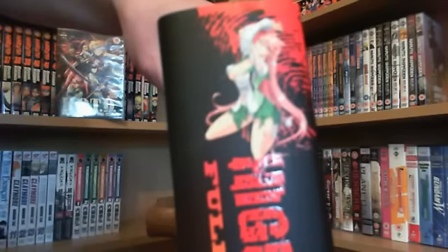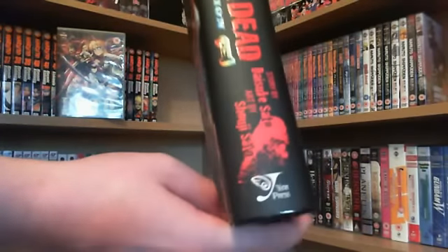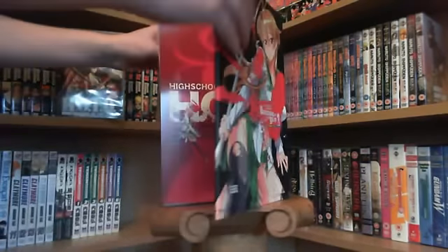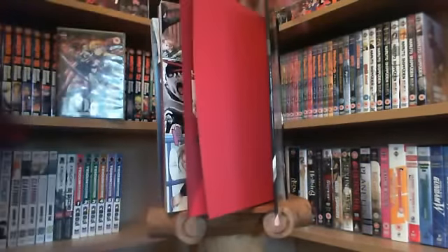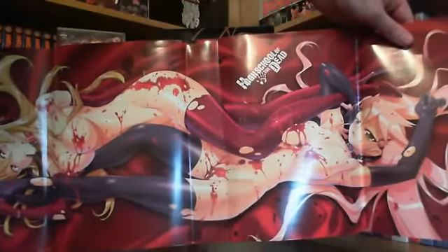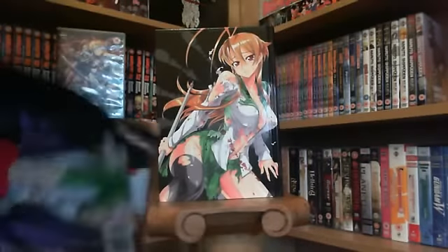On the spine you've got one of the characters, and then you've got 'High School of the Dead Omnibus Edition, Full Colour.' You can take the actual cover off itself, and basically what you've got underneath is a bit of a big fanservice-y, pervy sort of looking poster.